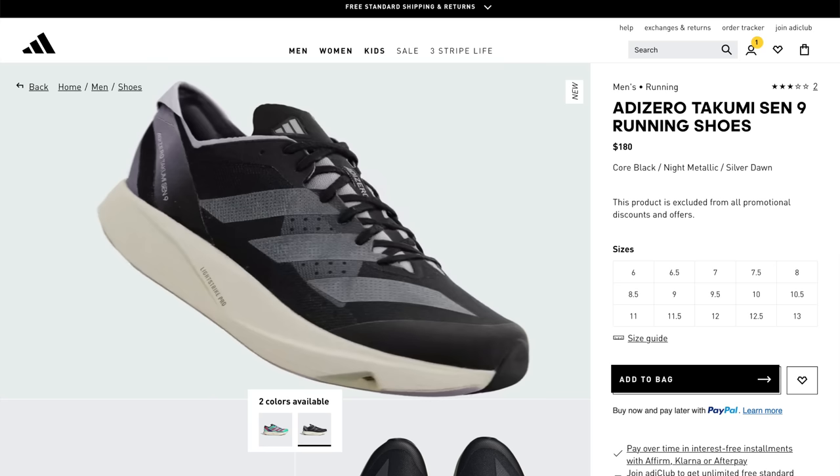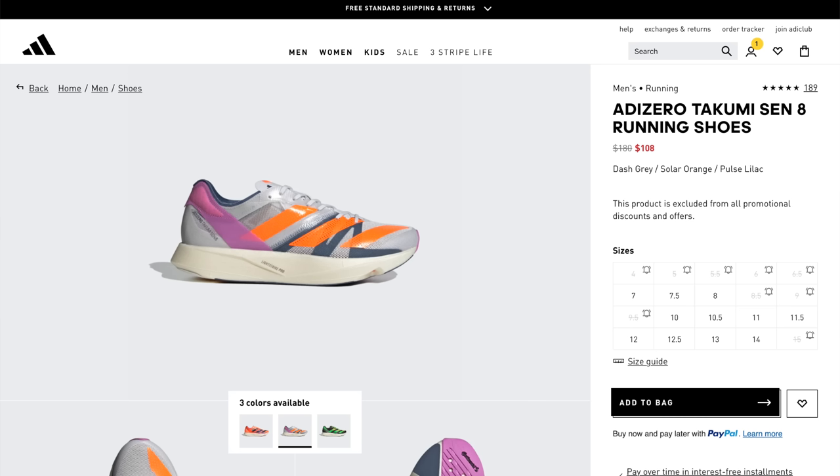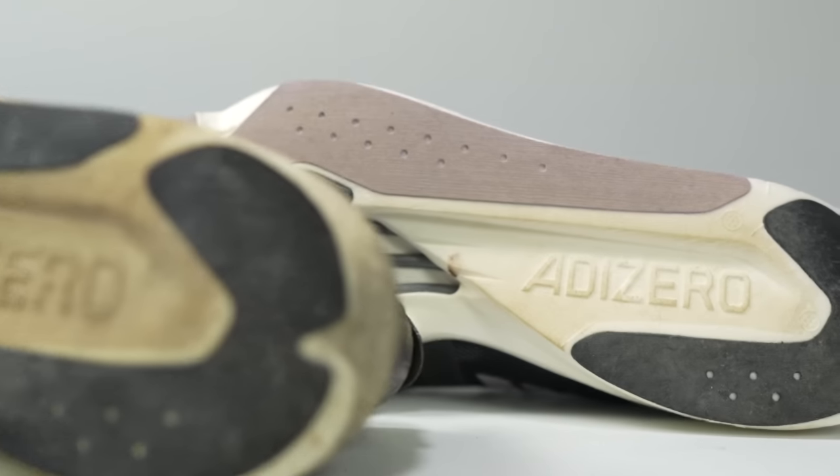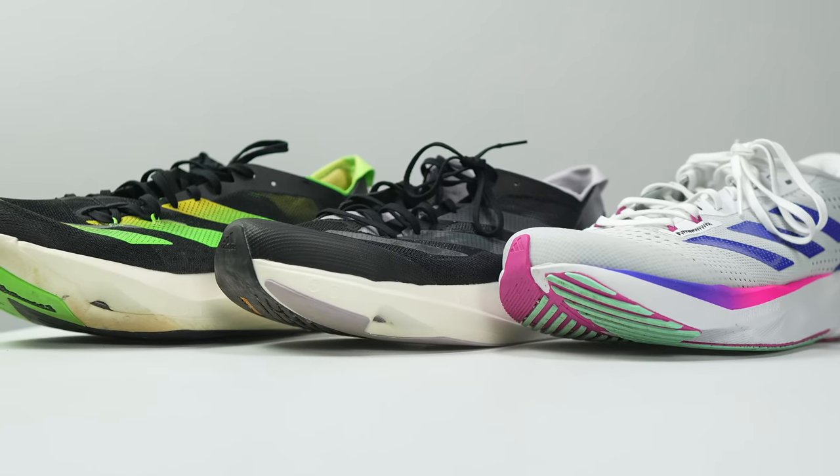The Takumi Sen 9 retails for $180, and right now it's not eligible for any promotions on the Adidas website. But last year's version, the Takumi Sen 8 — which I've talked about a lot in this video and noted is pretty much the exact same shoe — is still available on the Adidas website in multiple colors and lots of sizes. Some are around $100, but others are as cheap as $90. People have been messaging me about getting the price even lower than $90, so you can easily get the Takumi Sen for at least 50% off or more. Because the Takumi Sen 8 and 9 are so similar, unless you really need your shoes to be matchy-matchy this year, I would definitely go with the Takumi Sen 8.